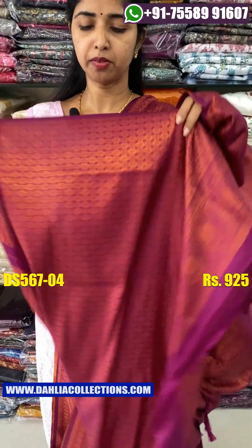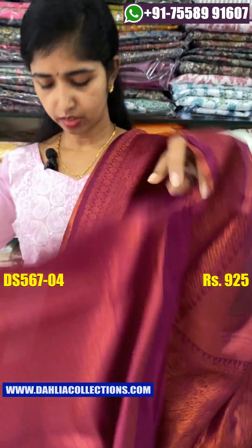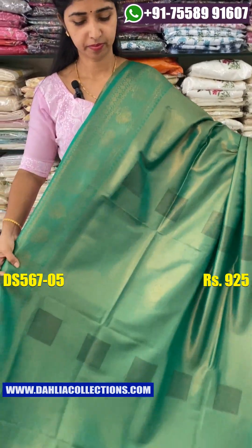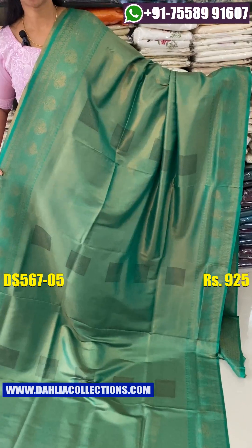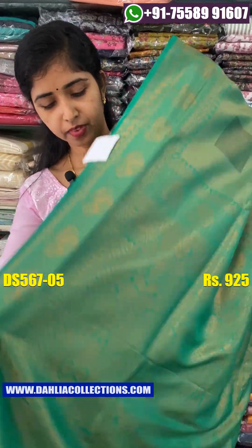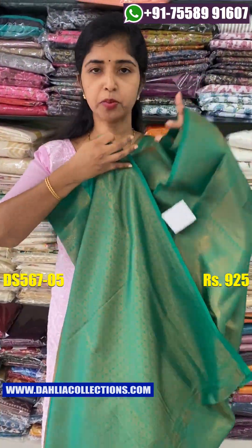If you want to use a blouse piece, you can use a blouse piece. The blouse is dry. If you want to use a blouse, you need some yellow shade. It will be very heavy. The blouse is not all blue.